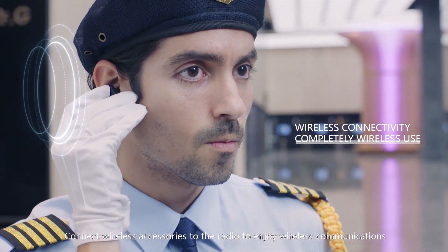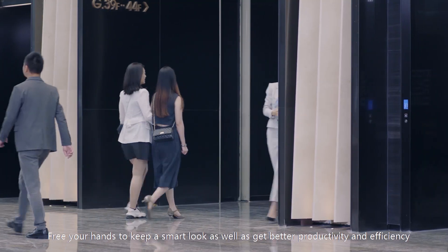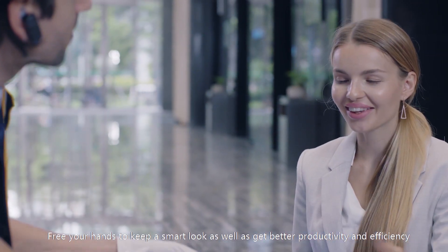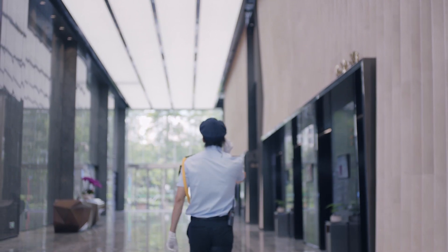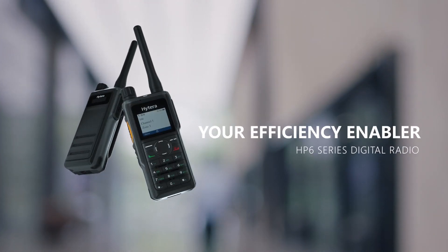Connect wireless accessories to the radio to enjoy wireless communications and free your hands. Get better productivity and efficiency with wireless connectivity. For more information, thank you.